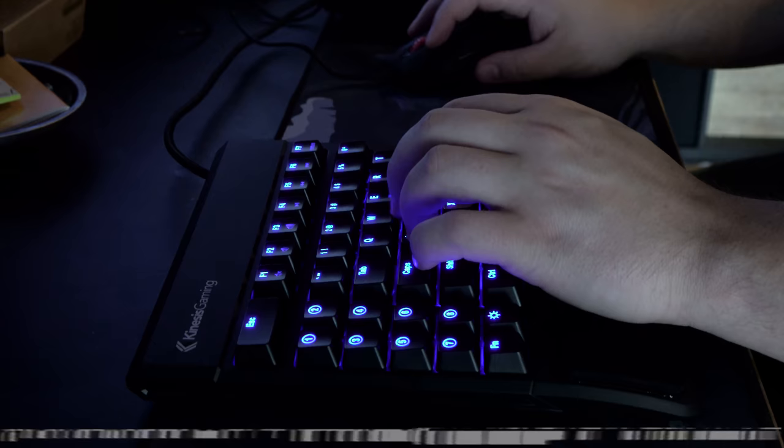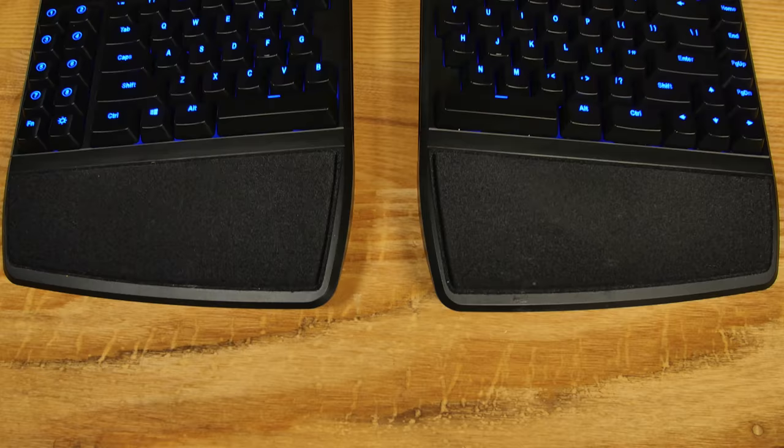We have one of the most unique keyboards — I think this is actually the most unique keyboard that's ever been in the studio. This is the Kinesis — Kinesis Gaming — the Kinesis Freestyle Edge. Kinesis, if you're not familiar with the company, they make very ergonomic, interesting keyboards.